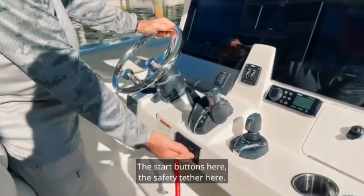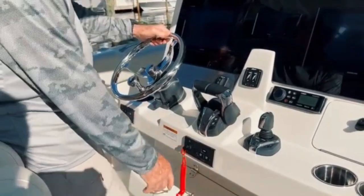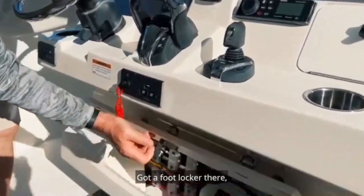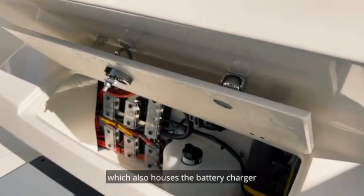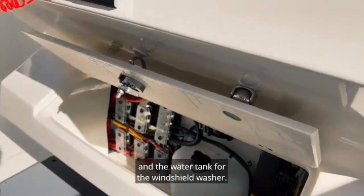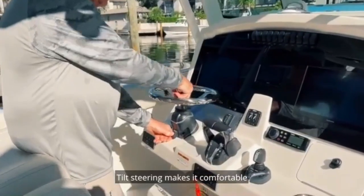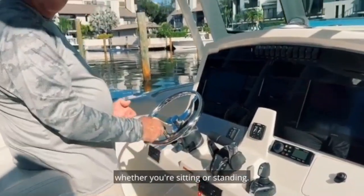The start buttons are here, the safety tether here. That's the footlocker there, which also houses the battery charger and the water tank for the windshield washer. Tilt steering makes it comfortable whether you're sitting or standing.